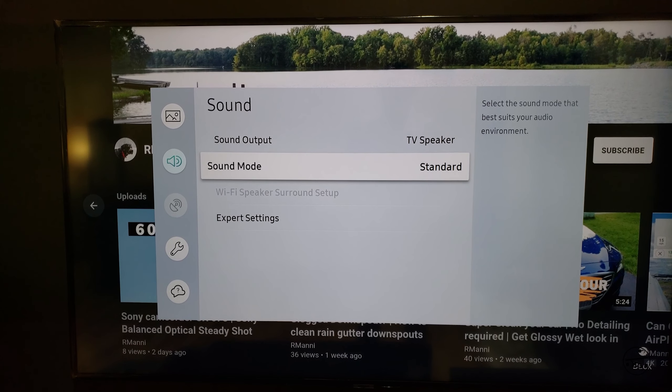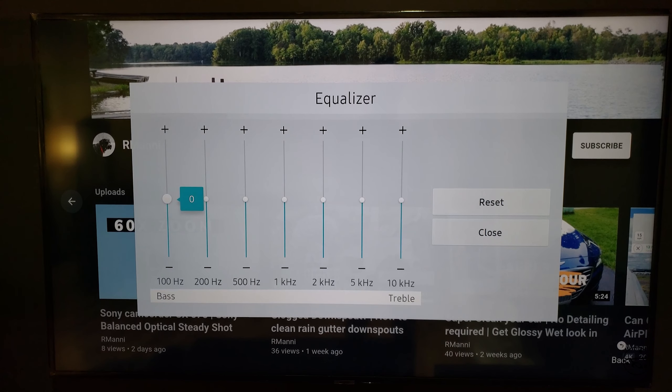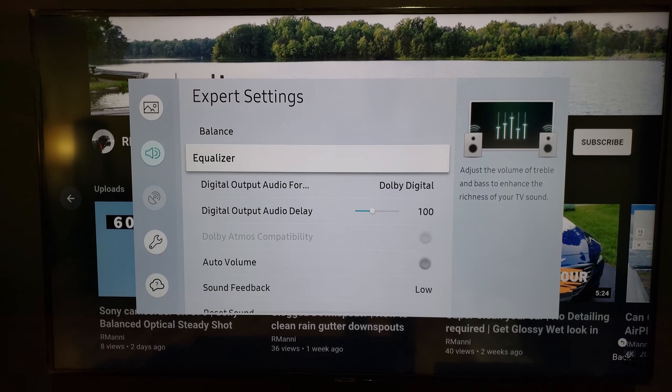Sound mode — same, expert settings. Equalizer if you want to adjust it. I'll do it later.